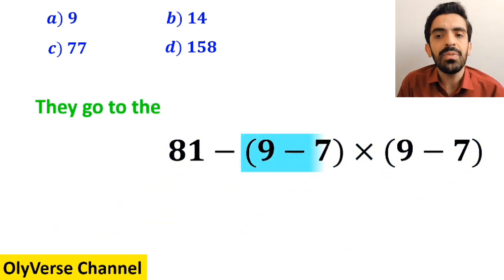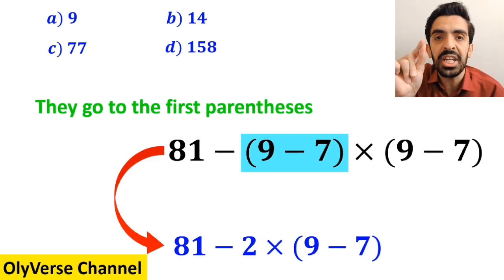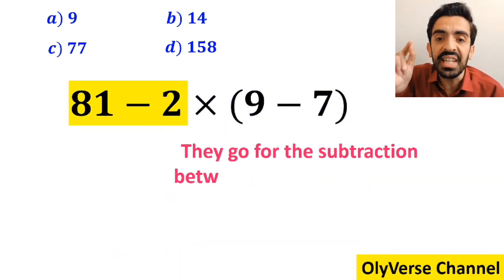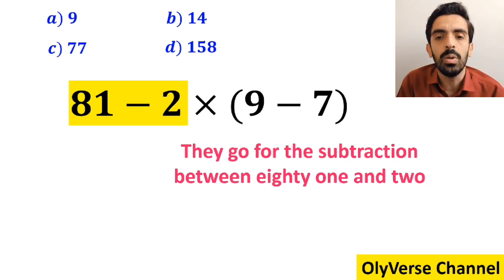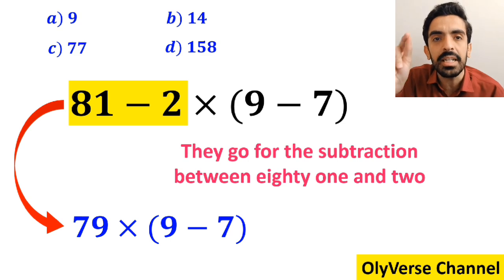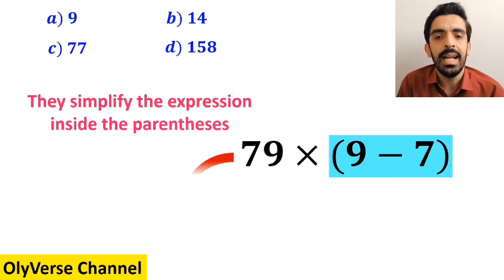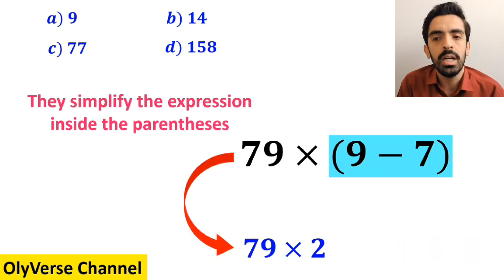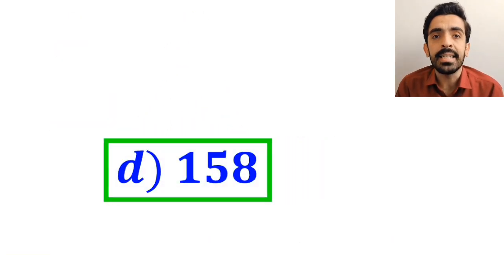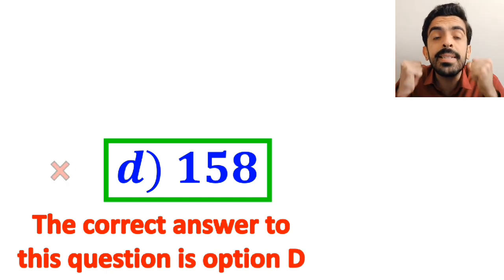Then they go to the first parenthesis and rewrite the expression as 81 minus 2, then multiply by (9 minus 7). Next, they subtract 81 minus 2 to get 79 times (9 minus 7). In the final step, they simplify the parenthesis and get 79 times 2, which gives the answer 158. They immediately say the correct answer is option D — however, that is not correct.